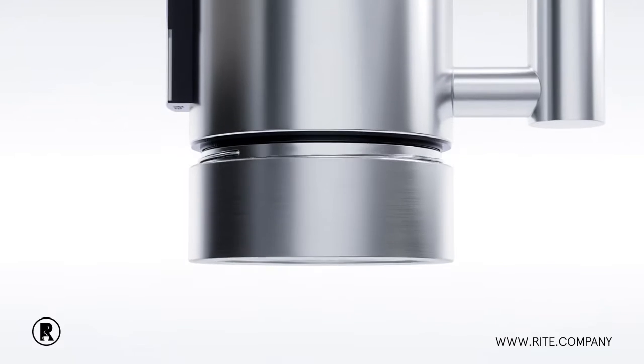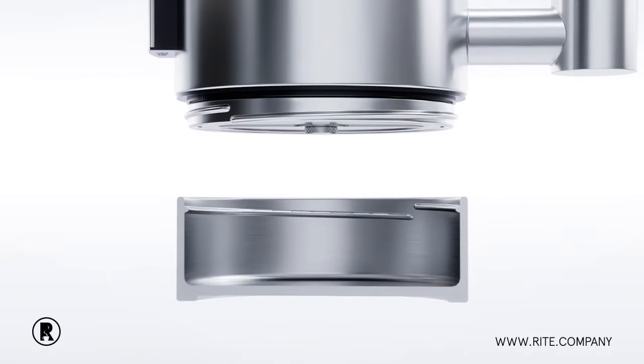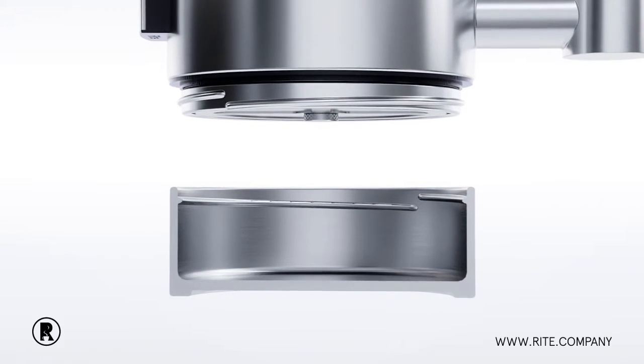Until now, cleaning was the most difficult thing about French press. The Wright removable bottom allows for easy cleaning. The plunger pushes all the grounds into the bottom chamber for easy disposal.